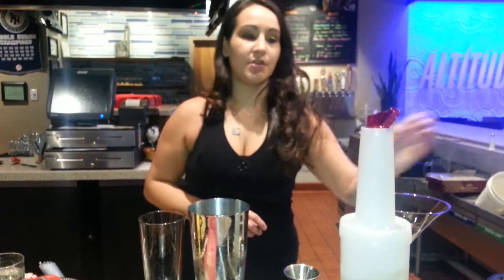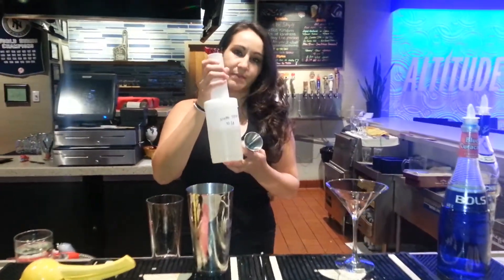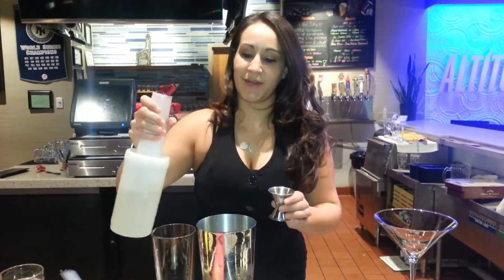Lemon drop martinis are usually made with Absolut Citron or any other citron flavored vodka, but I like to throw a little flavor in it. Next thing is going to be simple syrup. Simple syrup is going to be half sugar, half water. We're going to pour equal parts to the vodka and the lemon in there.